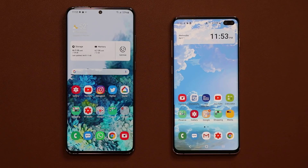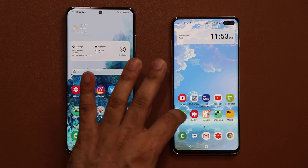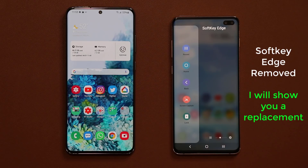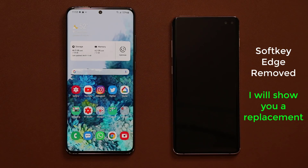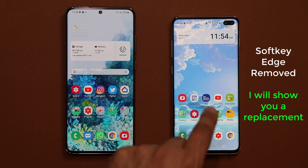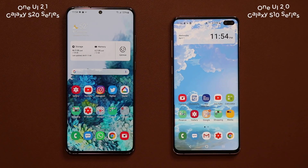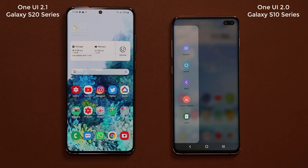A lot of you guys, if you have been watching my videos for a long time, are going to recognize this feature. This feature is something that's in the edge panels, and it's known as the soft key edge panel. The best thing it has is the lock button — I can tap on the lock button and it locks the phone without me having to press a physical button. This phone right here is a Samsung Galaxy S10 running One UI 2.0, and it still supports the edge panel known as the soft key edge.